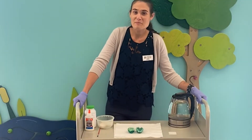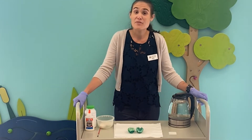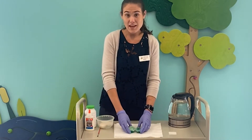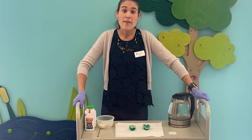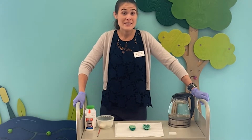Hi friends! Miss Emily from the Charleston County Public Library main branch here today with a fun science experiment. Today we are going to be using eggshells to make crystal geodes. You may have seen geodes on nature hikes with your family and they usually take millions of years to create.